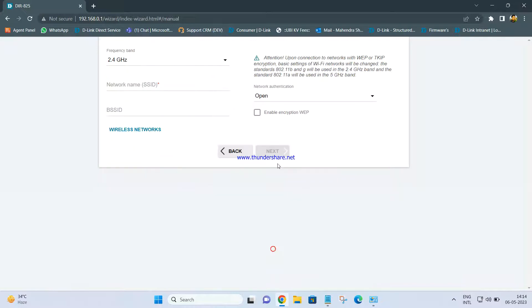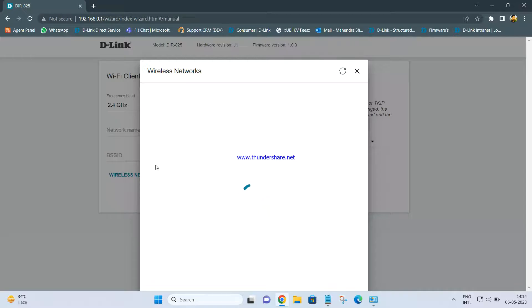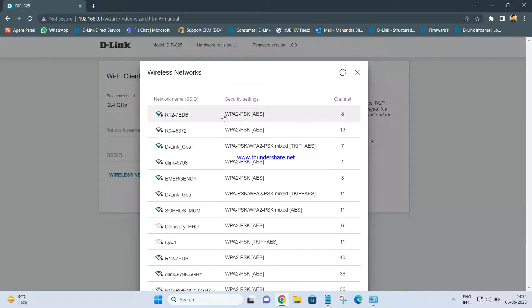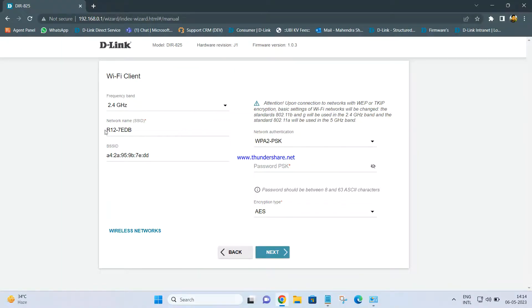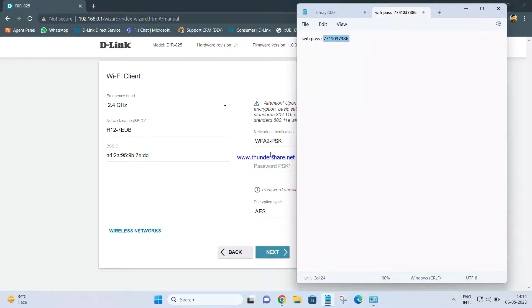Once you click Next, you will get the Wi-Fi Client screen. Click on the Wireless Network option, and you will be able to see the available networks in your area. Select the network you want to connect to. In my scenario, since I have the R12 router as my main router, I am selecting R12. Once that is done, the network name will appear in the network name box, and in the password box enter the password of your primary router's wireless network.